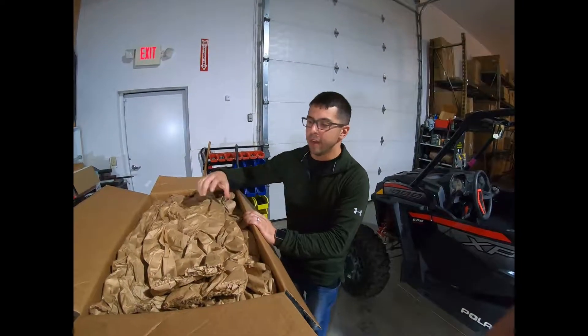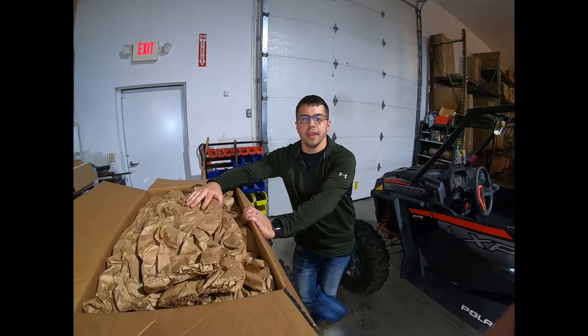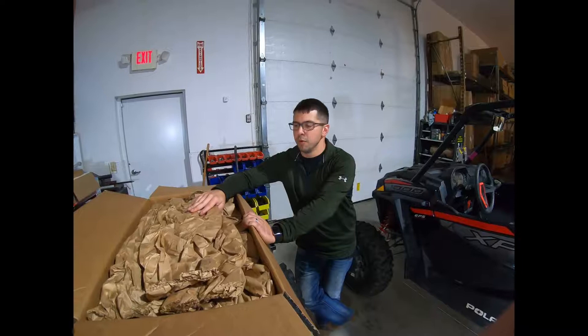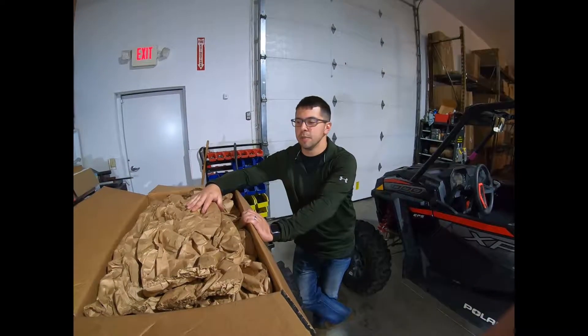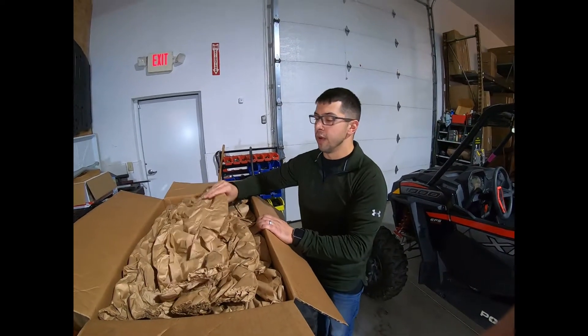Hey, UTV Direct family. It's Brandon. I'm just doing a quick video tonight on installing a HMF performance full exhaust. So I hope it's a quick video, but we'll have to see. I'm just going to take some time here and unbox this exhaust system. I haven't actually opened it up and seen what's inside myself, so we'll go ahead and do this together.